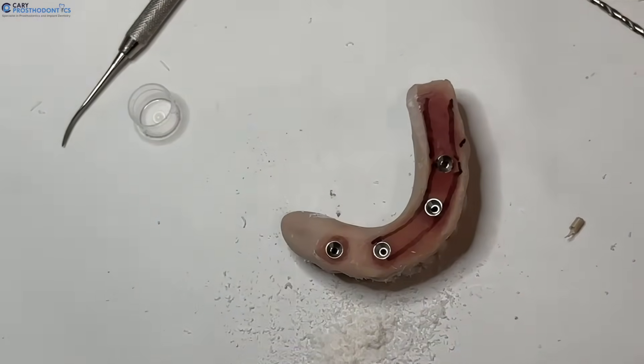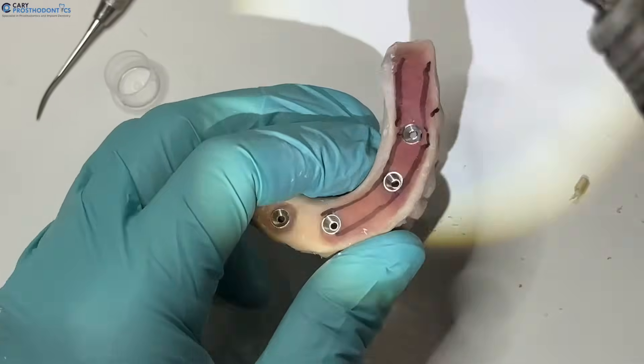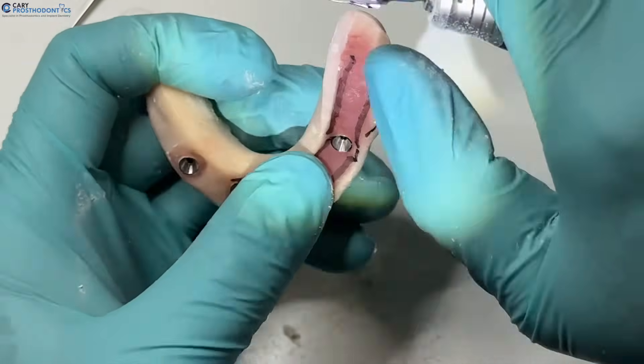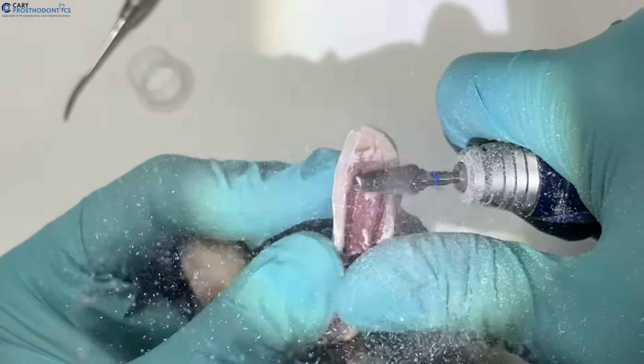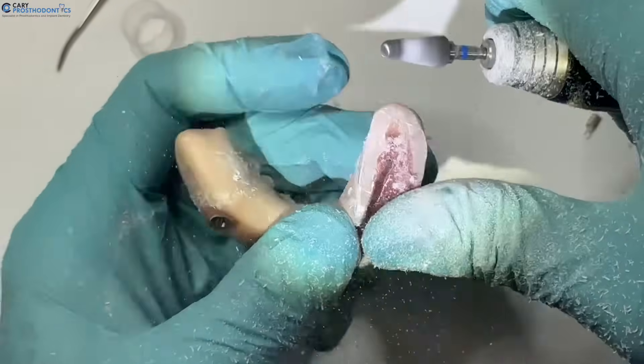Now we're going to switch to the second drill — this one is good for bulk excess. For this material, which is printed resin, don't push too hard because it's pretty brittle. I'm going to remove everything I don't need.